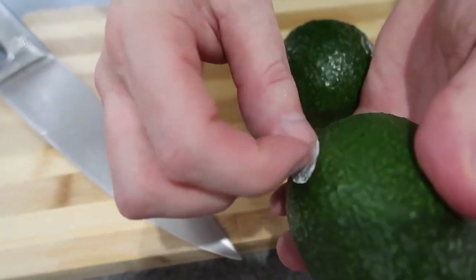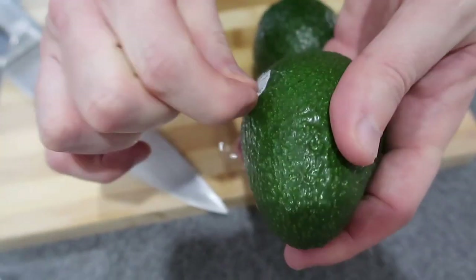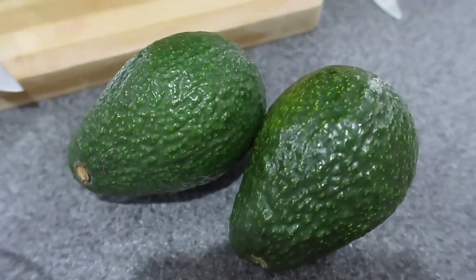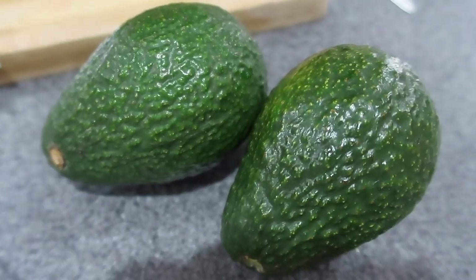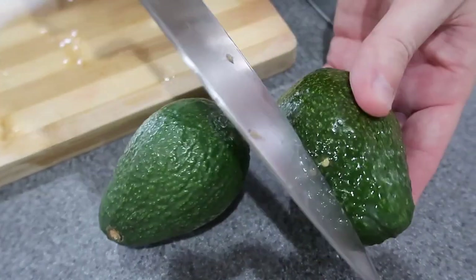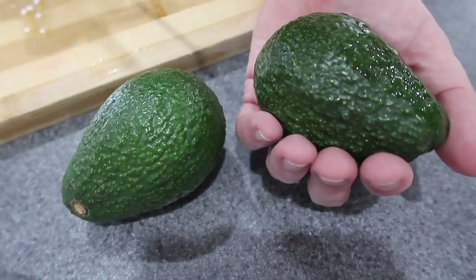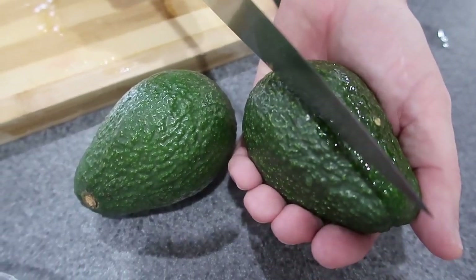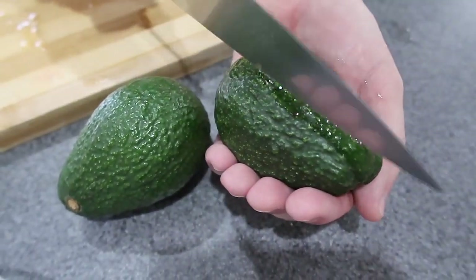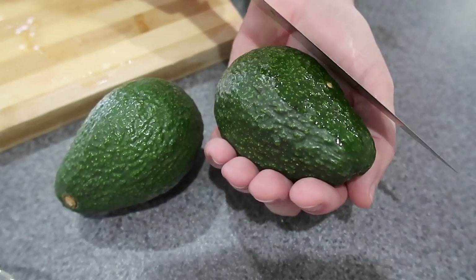Do you know what 'avocado hand' is? Apparently it's what some doctors have been referring to — when people cut their hands while cutting open avocados. What people do is they'll cut the avocado, then hold the avocado in their hand and take the knife to try to get the pit out — thunk, thunk — and then they'll miss and slice their hand. The knife was even upside down!